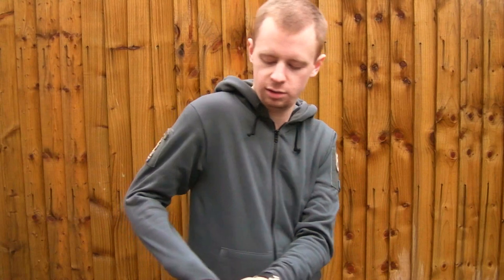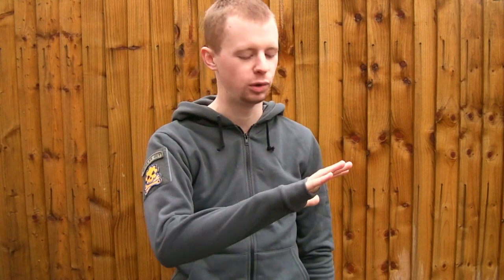On the ends of both sleeves you've got thumb holes, like a lot of fleeces have. Gives you sort of half a glove if you haven't got any gloves — certainly better than nothing. Even if your fingers get cold, at least you can keep the warm blood up to that part of your hand.